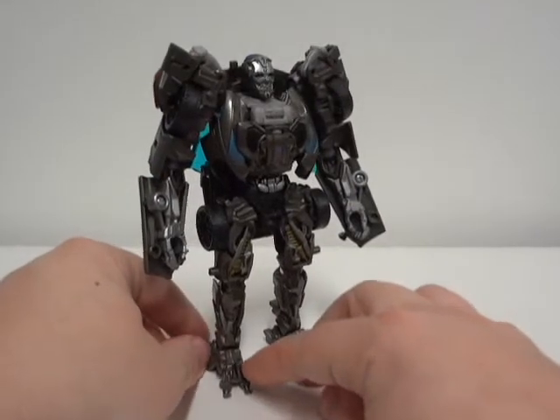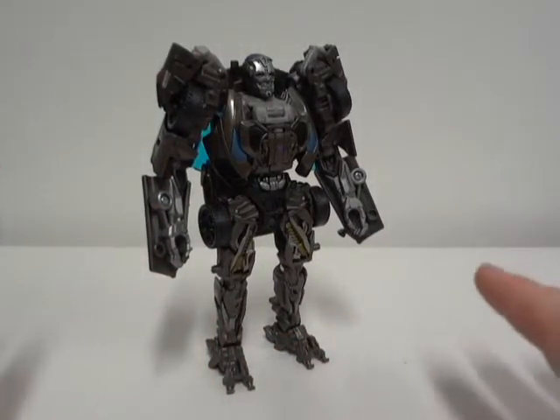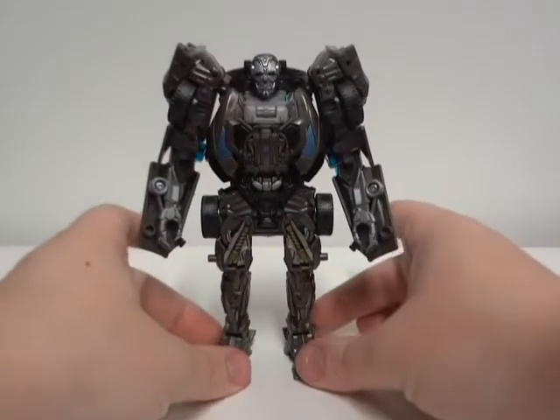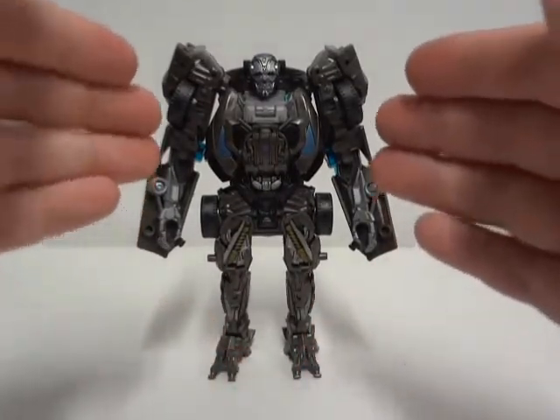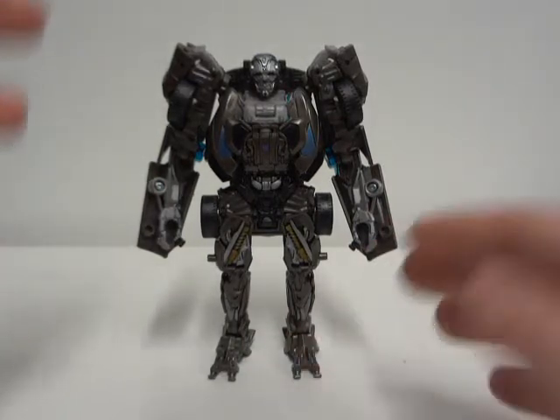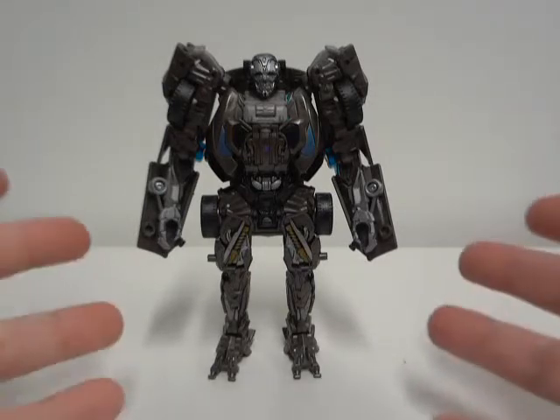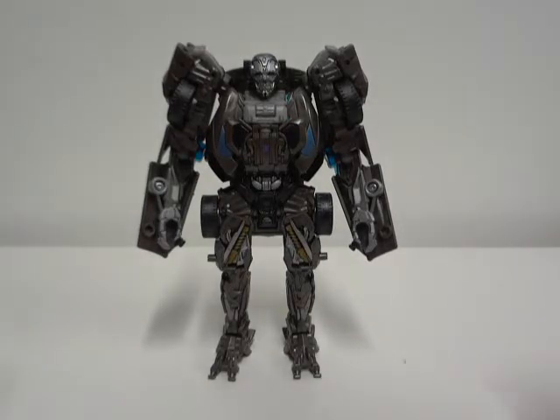Now, a lot of people have been saying that he's too fat, or big, and not as tall. Yes, but they gave us a figure, so you guys should be happy about that.